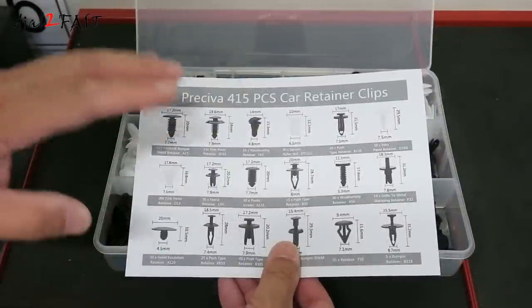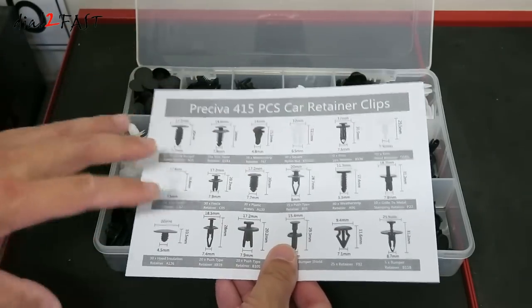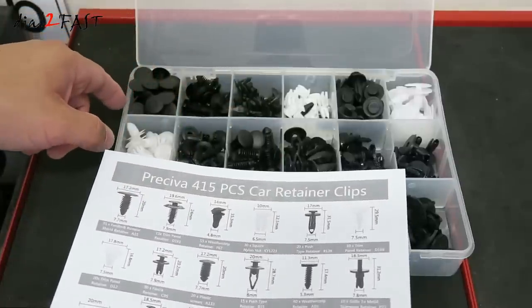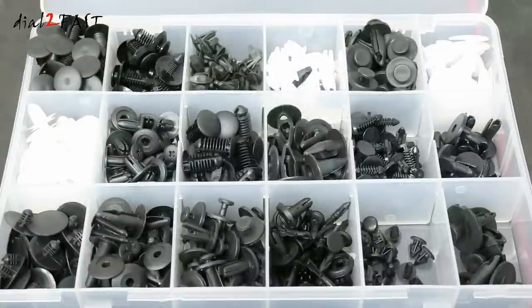If you count every type of clip here, there are a total of 18 different styles. The nice thing about it is what you see on this diagram is exactly what is placed in these bins. This makes so much sense because if you're looking for a clip with a specific dimension on the diagram, you won't need to guess which one it is in these bins.